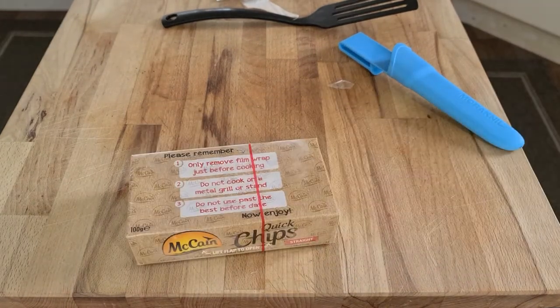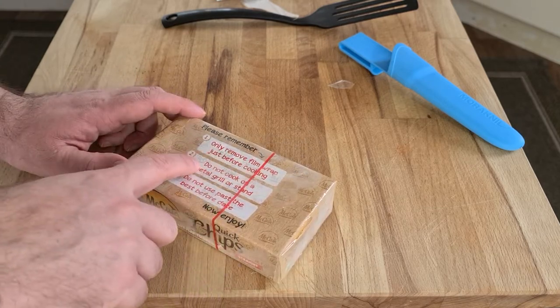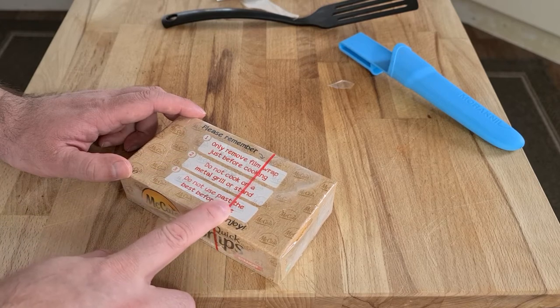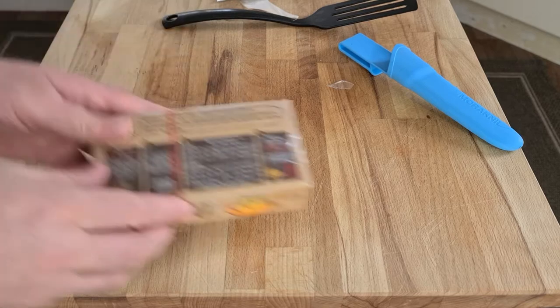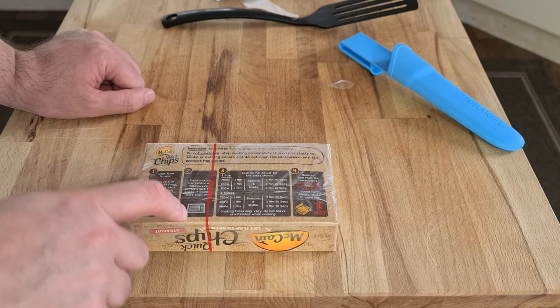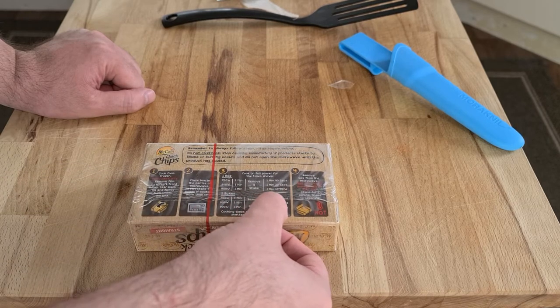Let's read the instructions. Only remove the film packaging before cooking. Do not cook on a metal grill or stand. Do not use past the best before date. Here are the instructions on the bottom: cook from frozen, open the lid, place in the microwave. We have a 900-watt microwave, so one minute shake, then two minutes and twenty seconds.